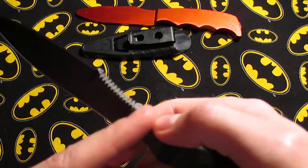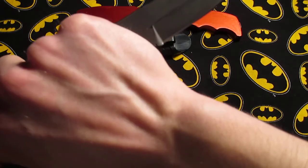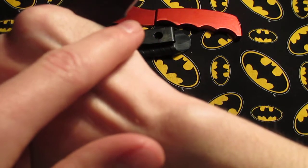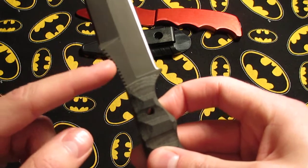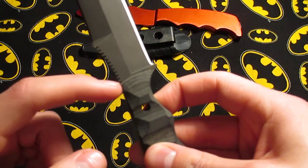If this were sharpened all the way to the back, I don't think that would be good because your hand right here could get caught. So maybe if they just didn't have the jimping, or if it could be an option.